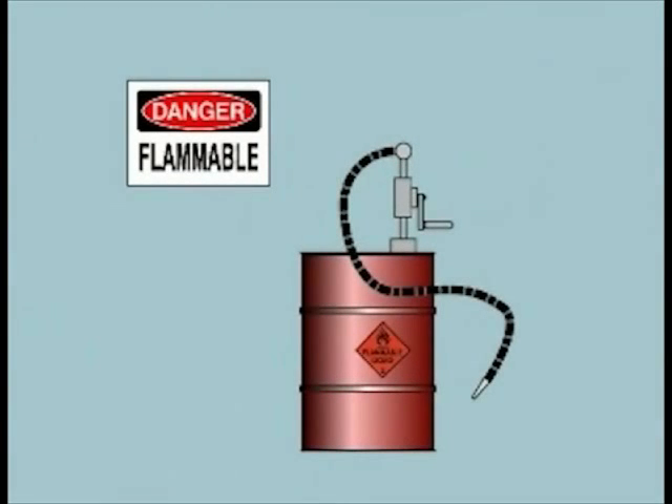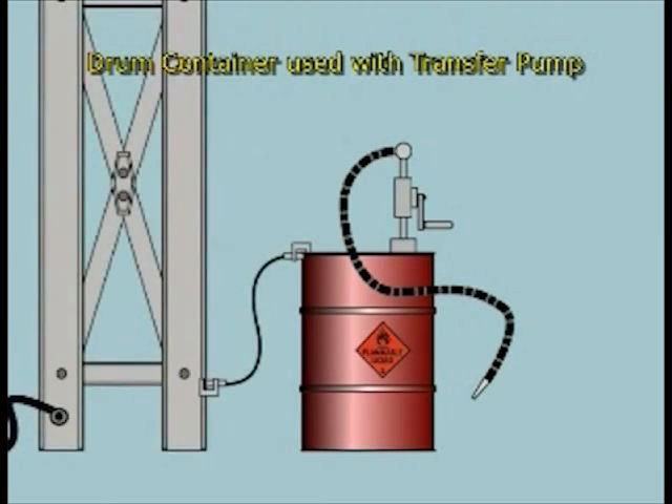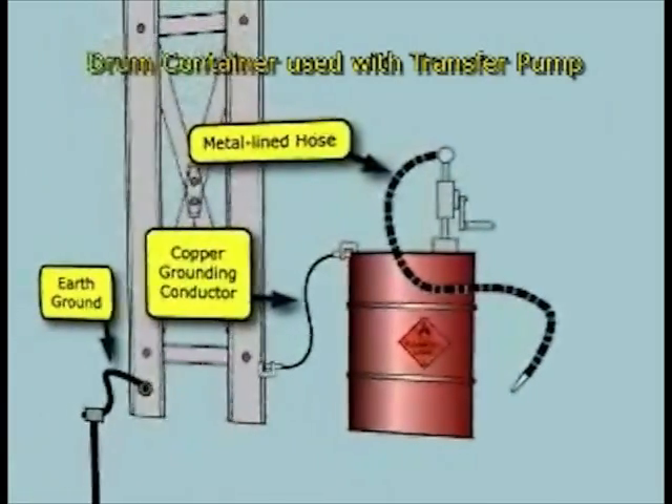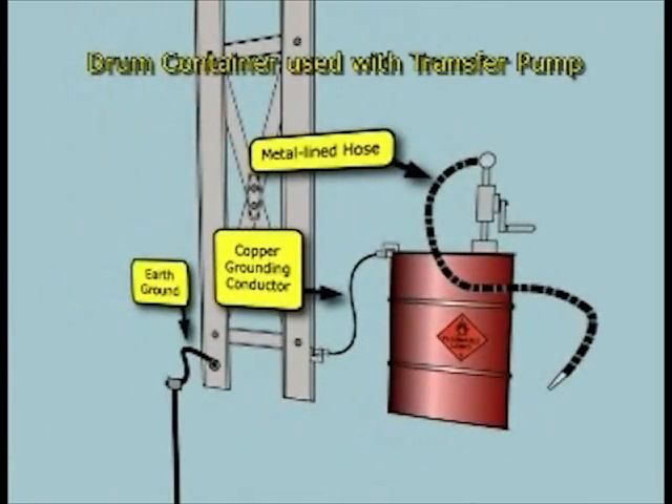Here's an example of a common scenario. A flammable liquid is dispensed from a drum with a manual transfer pump. To minimize the risks posed by static electricity, containers like this use a metal-lined hose and are connected to earth ground through building steel by a grounding conductor and grounding clamps.